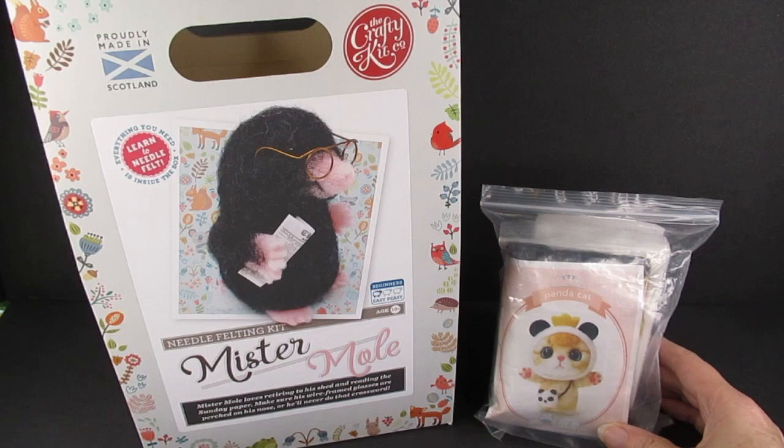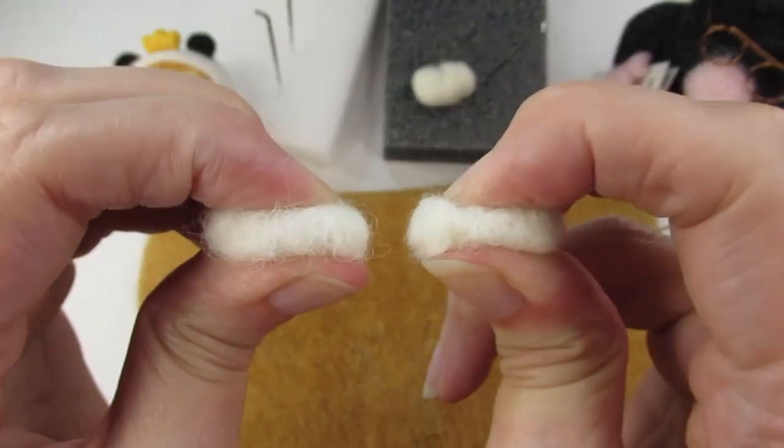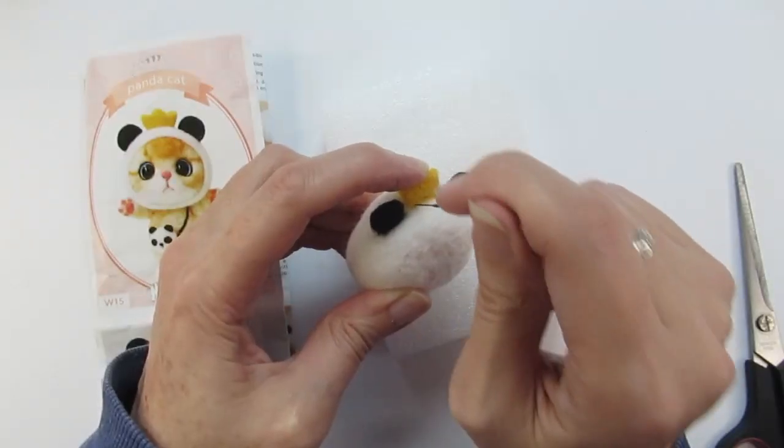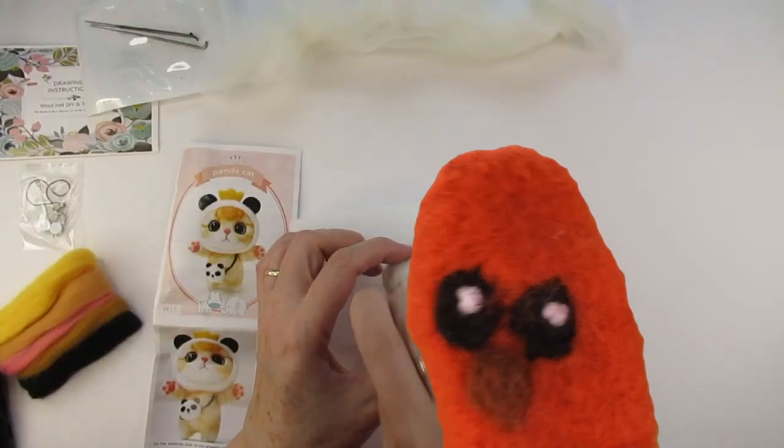Well, let's find out. As we go along I'm going to give out points for various things, such as quality of needles and wool, and how helpful the pictures and instructions are. At the end I'll tell you my honest opinion and reveal the total score for both these kits that I bought on Amazon.